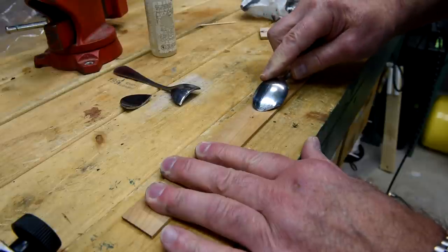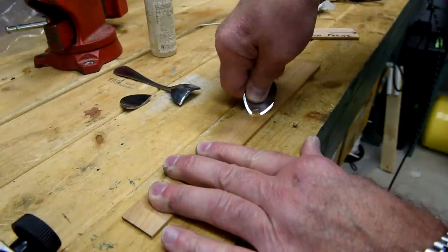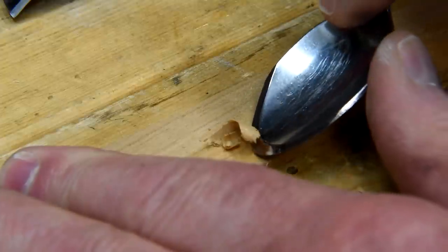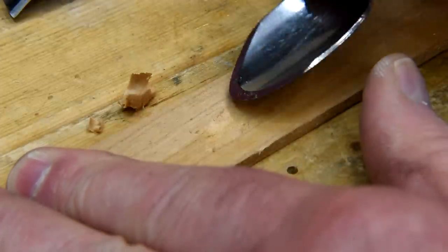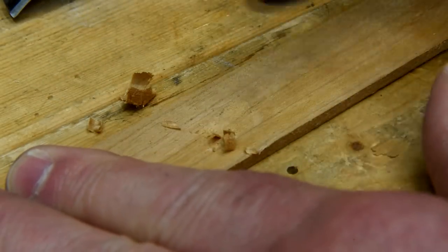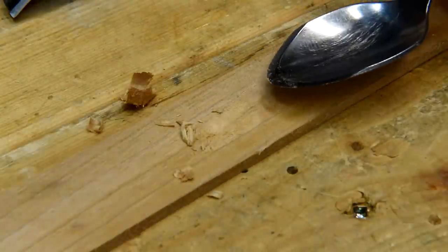Well, actually it's a little better. I can see where if I was to put a handle on this it might actually work. Well, maybe I'm only half as stupid as I thought I was. Just have to be careful not to put it in my mouth now.